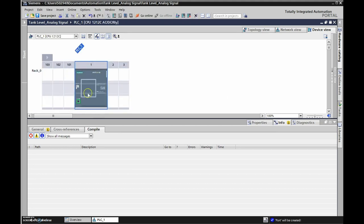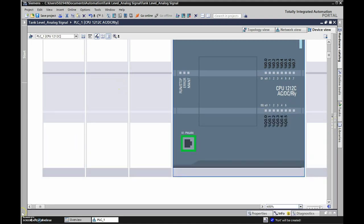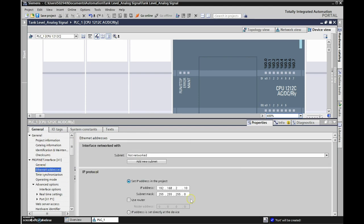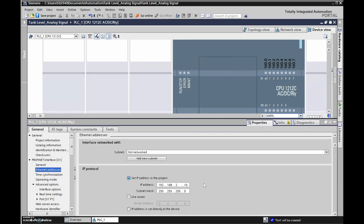Now it comes up with a view exactly the same as our PLC. If we go to slot 400 we can see all of our inputs and outputs. Next we're going to double-click on the PLC, and we can see the Ethernet address 192.168.2.10 there.